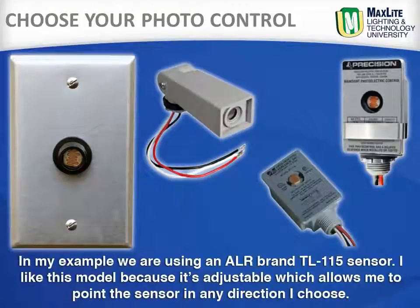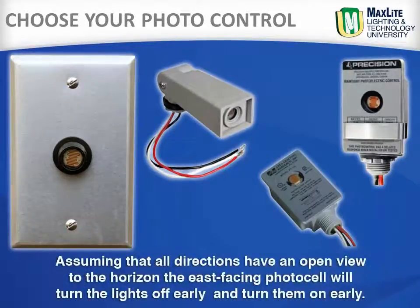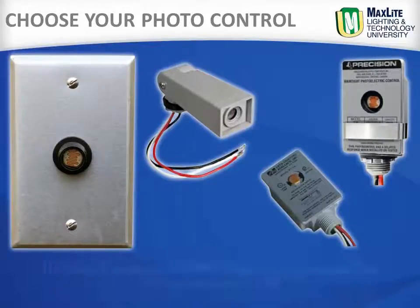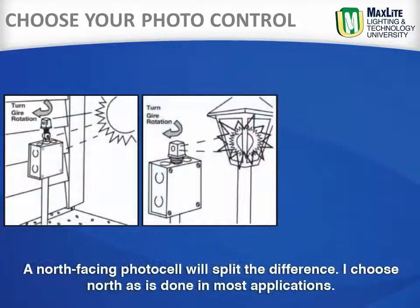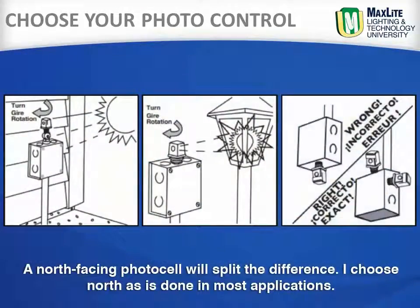In my example, we are using an ALR brand TL115 sensor. I like this model because it is adjustable, which allows me to point the sensor in any direction I choose. Assuming all directions have an open view to the horizon: the east facing photo control will turn the lights on early and off early; the west facing will turn the lights off late and on late; and a north facing photo control will split the difference. I choose north, as this is done in most applications.